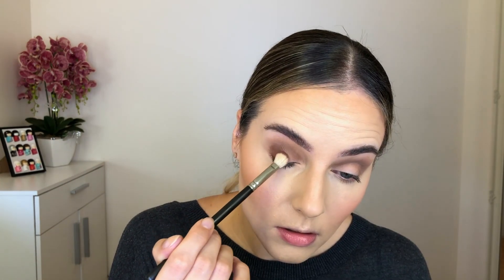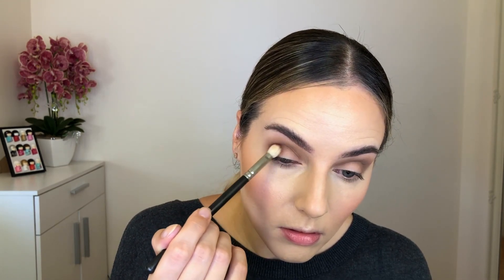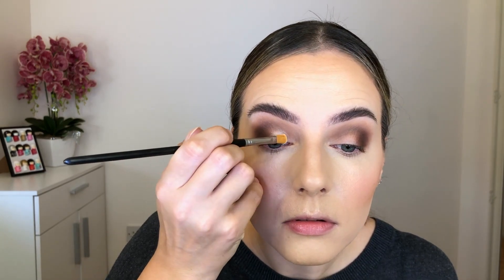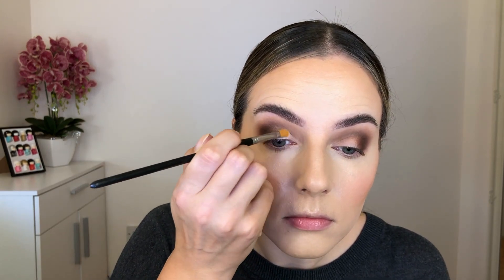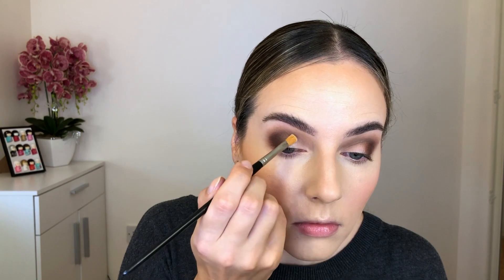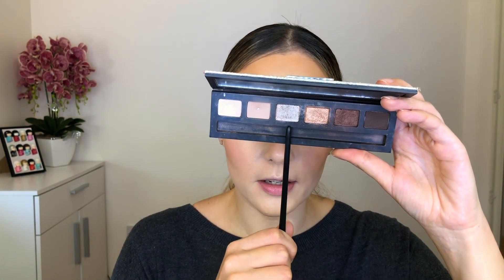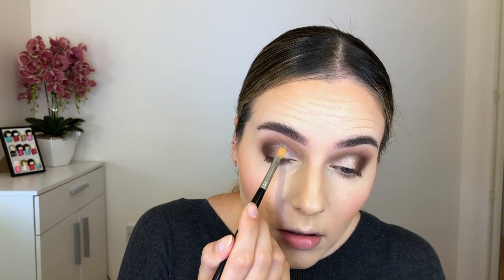Now that I'm happy with how my crease color looks, I'm taking a MAC 217 brush, which is a smaller blending brush, and the color called Oud from the palette — a dark brown — and applying that to the outer part of my eyes, building up the color a few times to increase intensity. For my lid color I'm going in with an Inglot Cosmetics Body Pigment in color 180, using a flat brush to apply it onto the inner part of the lid and center. Then I'm taking a gray-silver color from a limited edition MAC palette and applying that gray on top of the Inglot pigment.